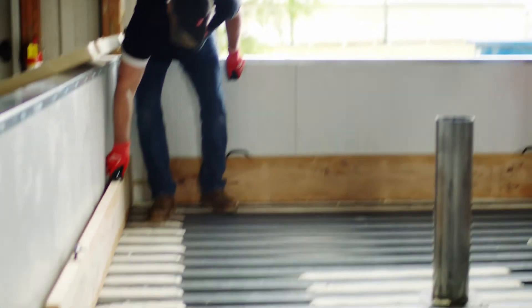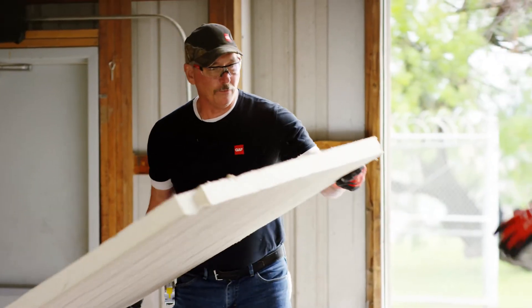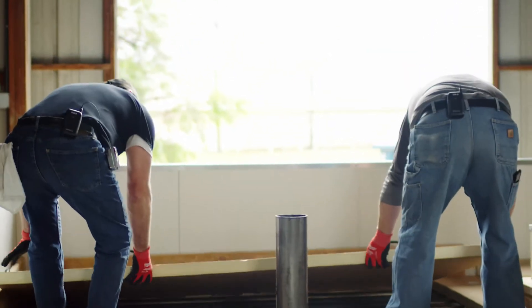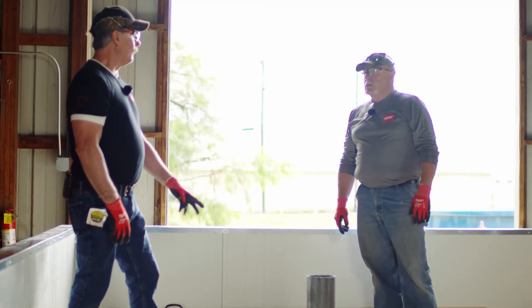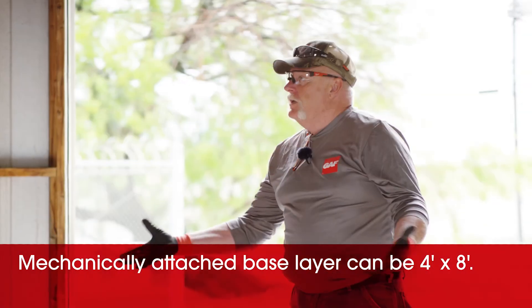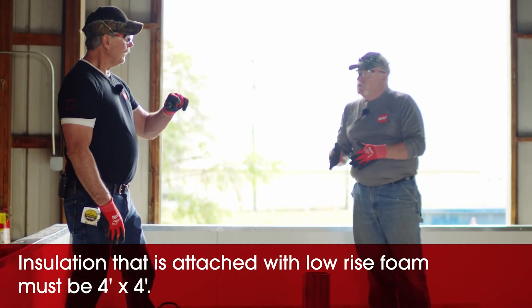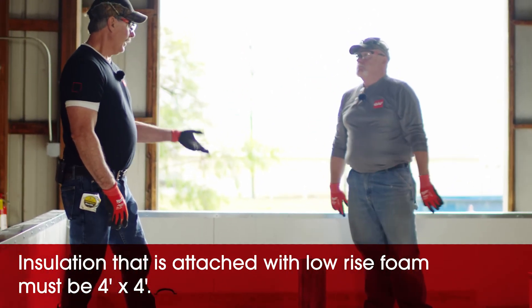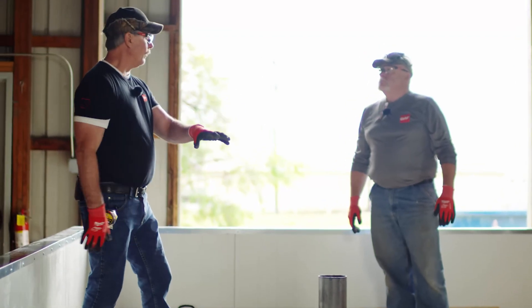These are four-by-eight sheets, pre-cut and ready to lay in. A four-by-eight is not a problem for the base layer because you can put any four-by-eight down mechanically attached. If you're doing low-rise foam adhesion, it'd be four-by-four. We're going to fasten this down and everything's getting low-rise foam, as discussed.